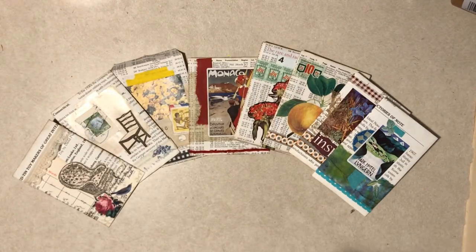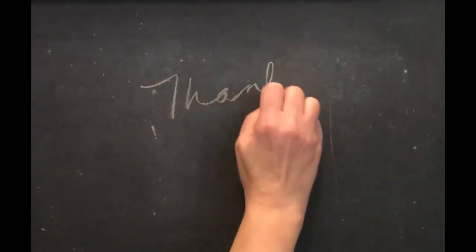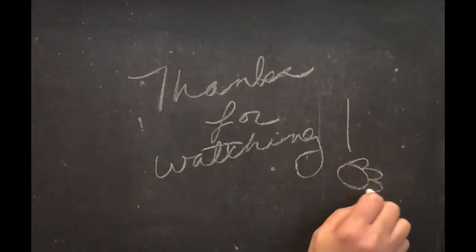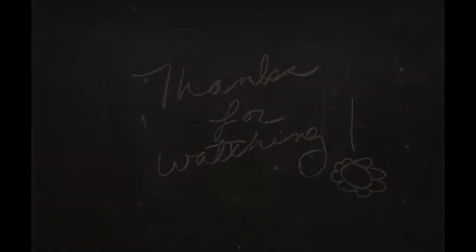Thanks for joining me and have a really nice day out there. I'll see you next time.